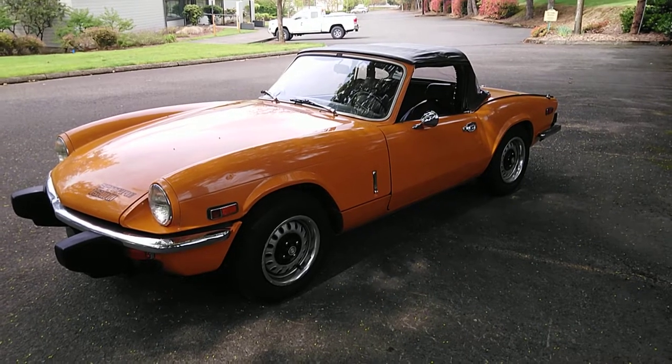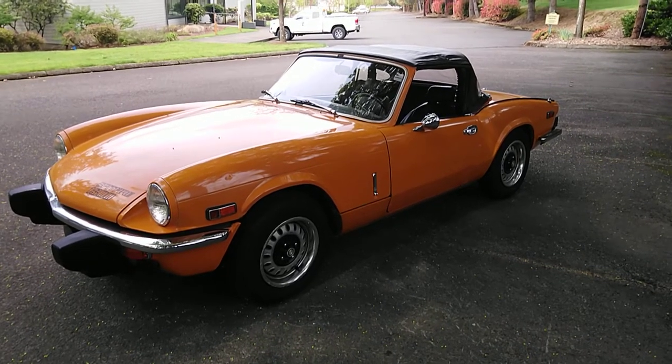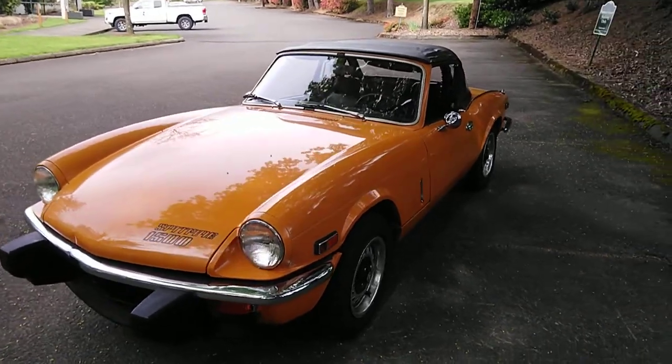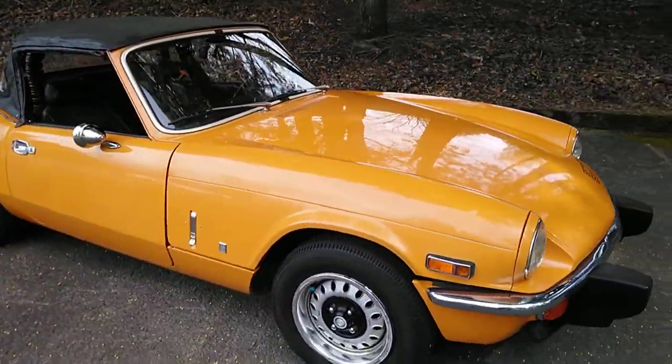This is a video of a 1975 Triumph Spitfire 4-speed with overdrive transmission. It is all original — original paint, 100% factory color.